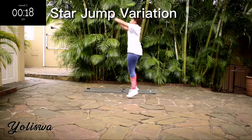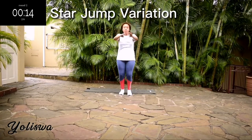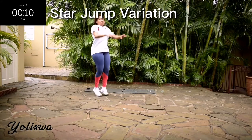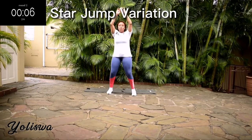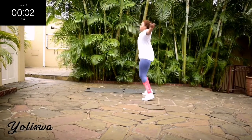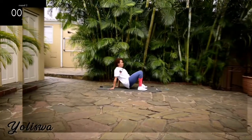Guys, what is a few seconds in 24 hours? Keep on going. 10 seconds to go. Good, take a 10-second rest.